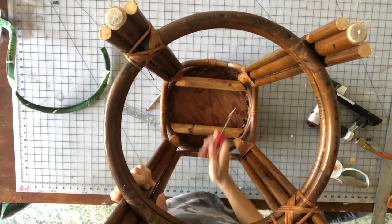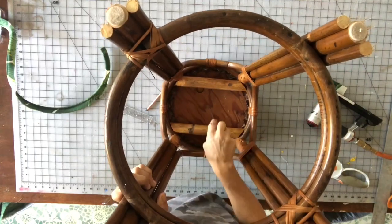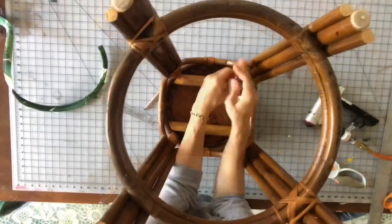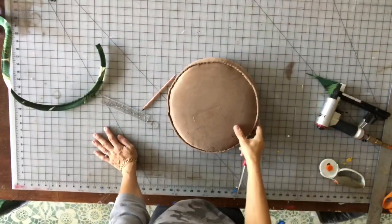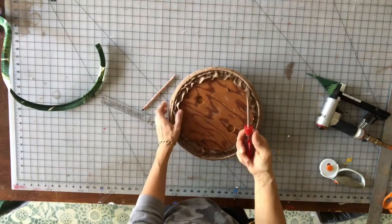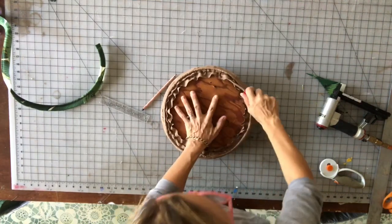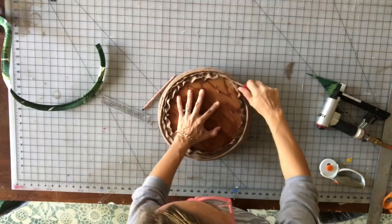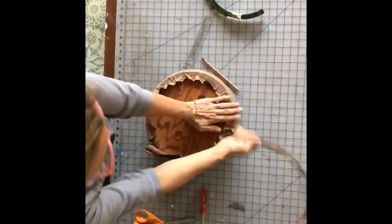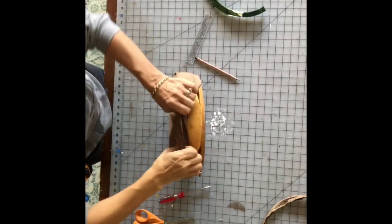First things first, we have to remove the two screws that are holding the seat onto the base. Then the next step is to deconstruct this — I frequently just use a flathead screwdriver and get it up underneath there and pry up the staples. Then take the fabric off of the foam.